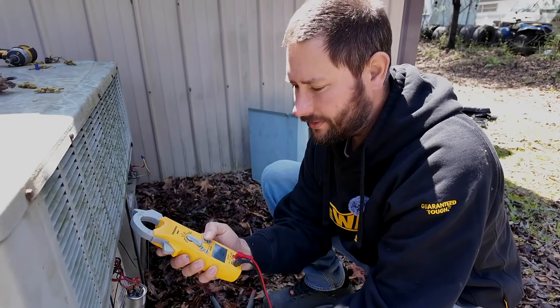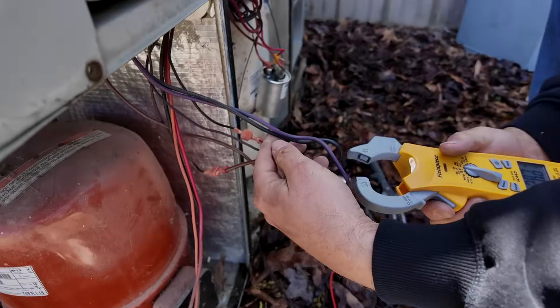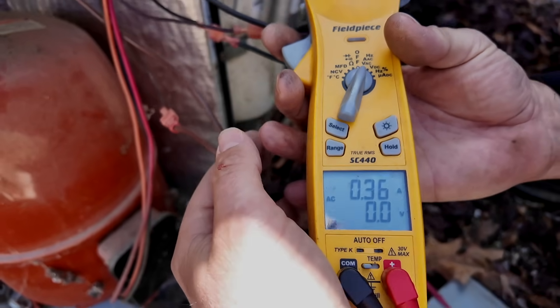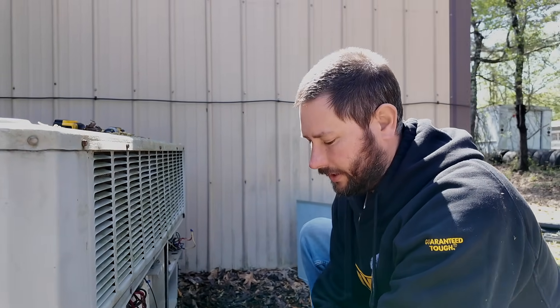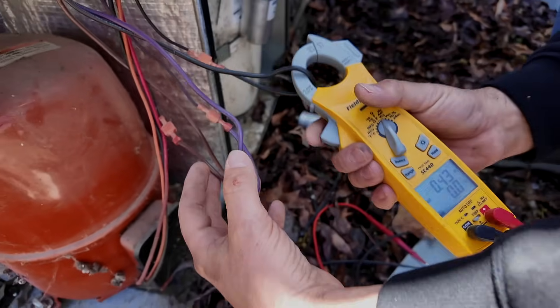Now we're going to take our meter, put it on AAC, hit the select button, and take one of our fan wires — the common, that purple wire. It's measuring 0.37, which is underneath our full load amp. Then we go to the black wire and measure it — maybe a little higher — 0.42. Bearings: not bad. Amp draw: not over our full load amp. I think we're good.